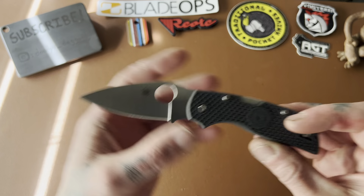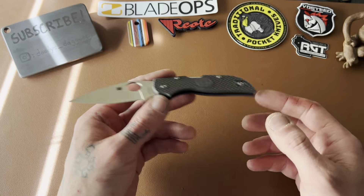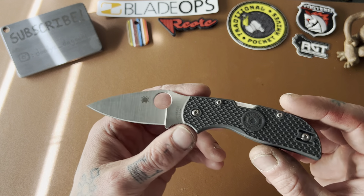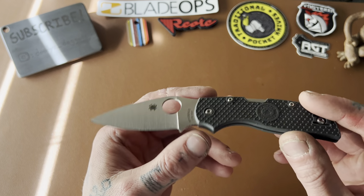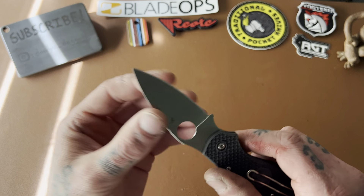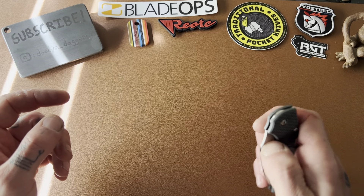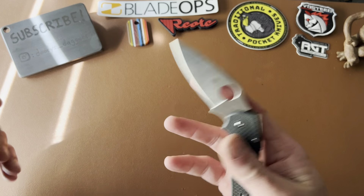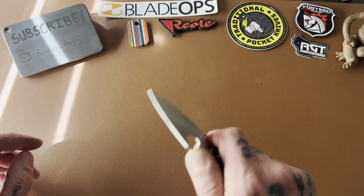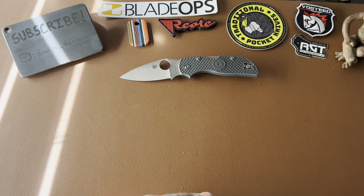The blade steel on this is CTS XHP, which is really, really awesome. This is a Taichung, Taiwan Spyderco — the same facility that makes the Slysz Bowie, the McBee, the Spydie Chef, the Techno 2, and all those titanium framelock Spydercos. They do a great job with their CTS XHP from what I've heard. Really smooth backlock experience. I can thumb flick it and reverse flick it too — piece of cake, maybe just a little wrist on the reverse. That's a really cool one.